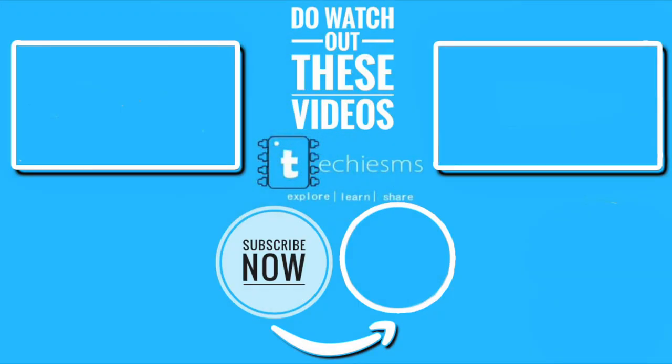Stay tuned, like this video, subscribe to the channel if you haven't. Wait for my next video and then explore, learn, and share with me — Techie SMS. I'll see you next time.